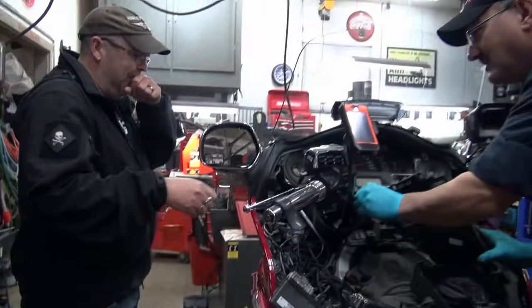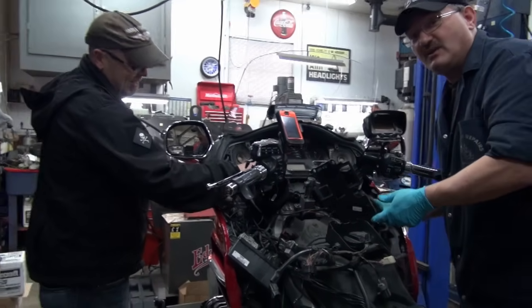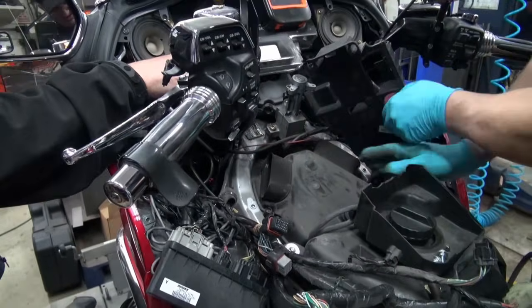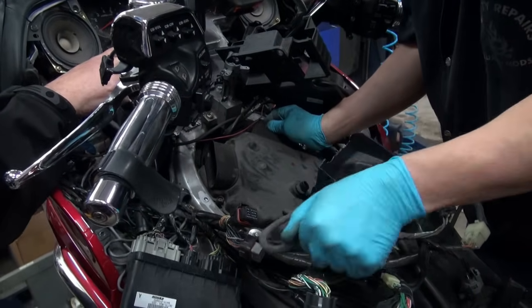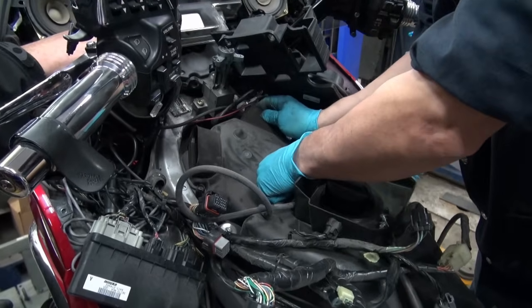So we've got all the screws out here now. We've got all the screws out here now. So we're just going to pull up on the box — it's been slightly modded, which complicates things a little bit more than normal.